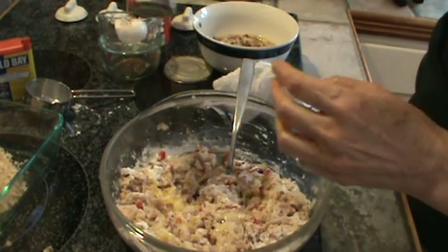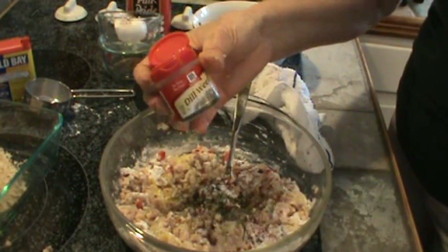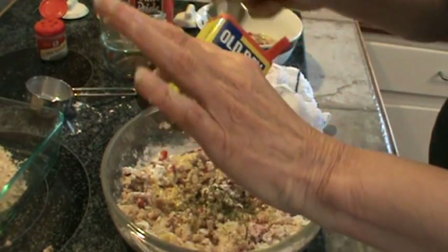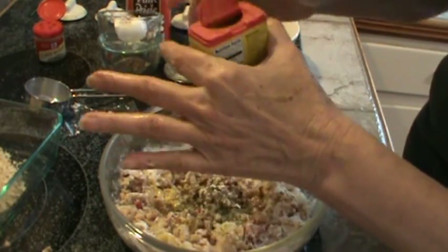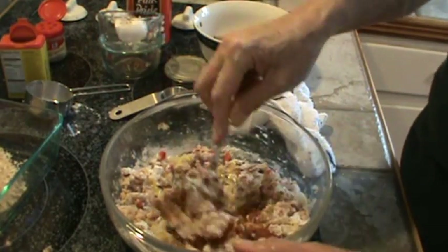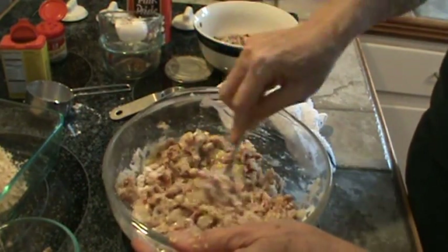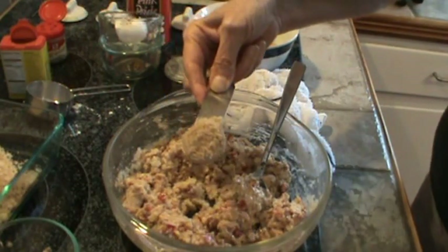Next I'm going to put in the dill weed — I'm just going to shake some in. Dill weed goes very, very well with any kind of seafood. Next I'm going to use a tablespoon of Old Bay seasoning — that's one whole tablespoon, and I know that seems like a lot, but it's really not that much. Another tablespoon of that. Mix that all in. Next I'm going to pour in the juice of two lemons. Mix that all up thoroughly, and now just for good measure I'm going to put in a really big heaping tablespoon of breadcrumbs.